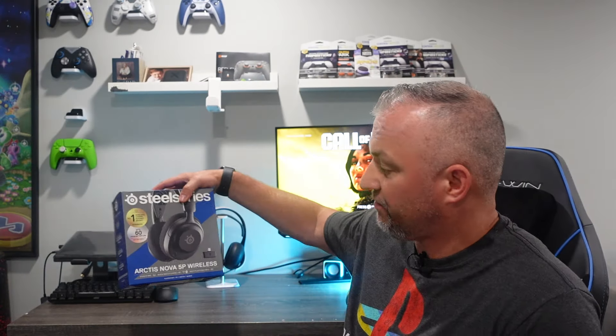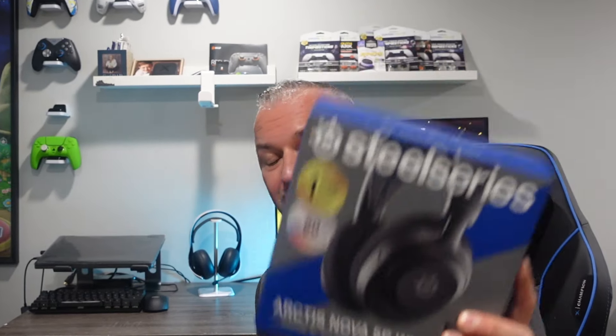Now for the SteelSeries version — the Arctis Nova 5P wireless. This is the PlayStation version. You also have the 5X, which is for Xbox, so whatever platform you choose you could use. What's surprising — it's only $129 for this wireless headset, and you can also use EQ presets with this. It is a little different than the Sony as it's not in the OS of the PlayStation itself, but I'll go over that in a bit.